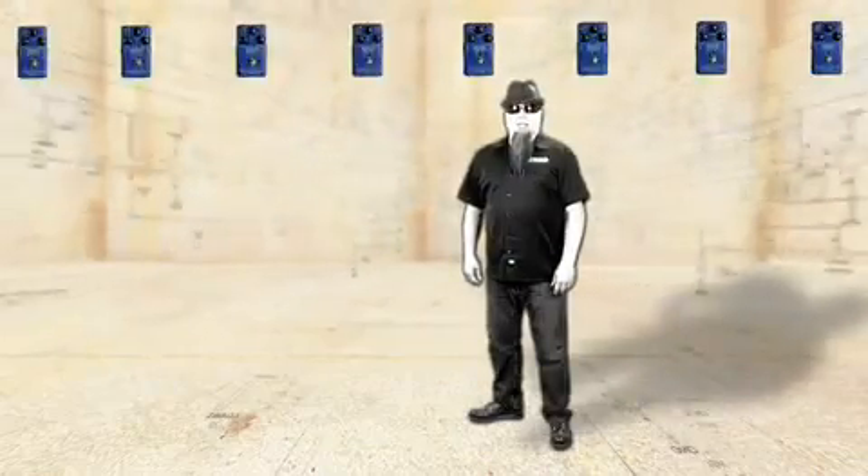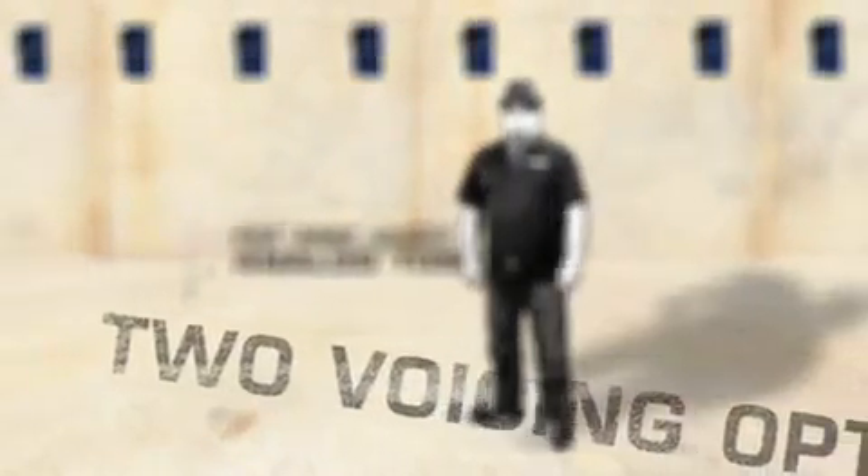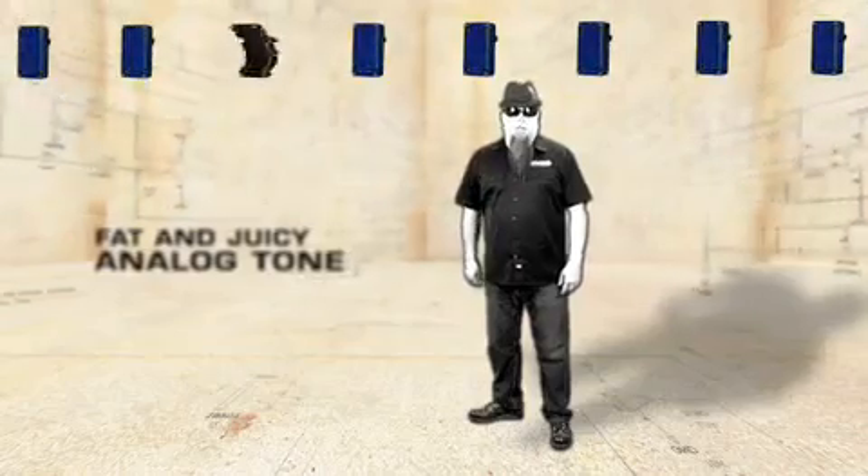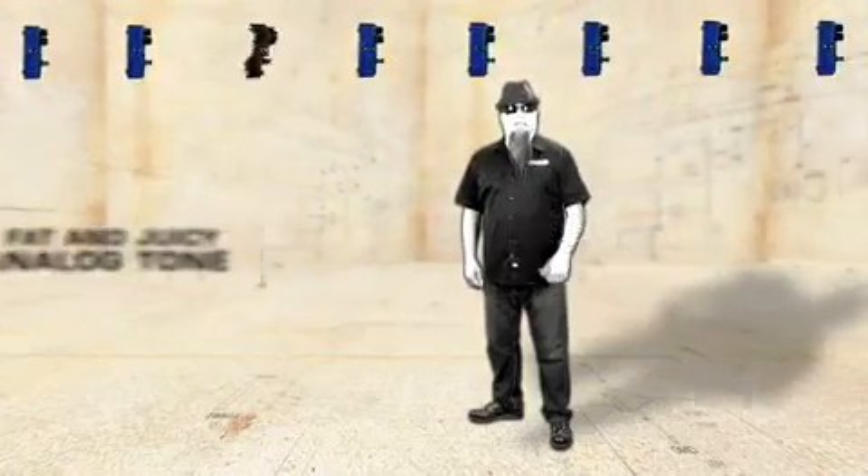What all this means is that you get two different octave voicing options that can be used separately or together, while always delivering that fat juicy analog tone. Here it is bypassed.